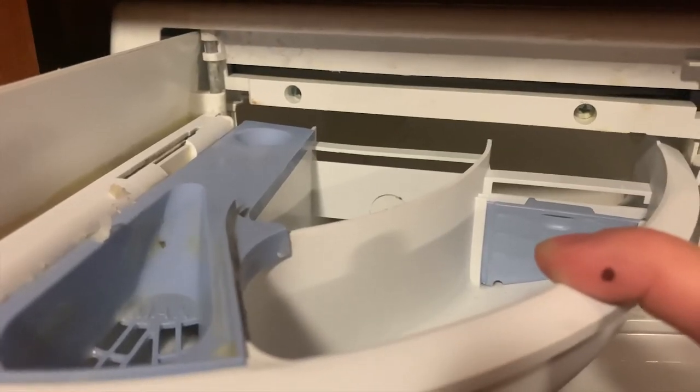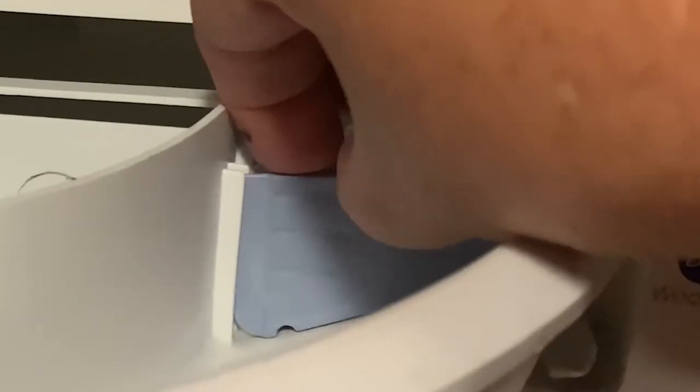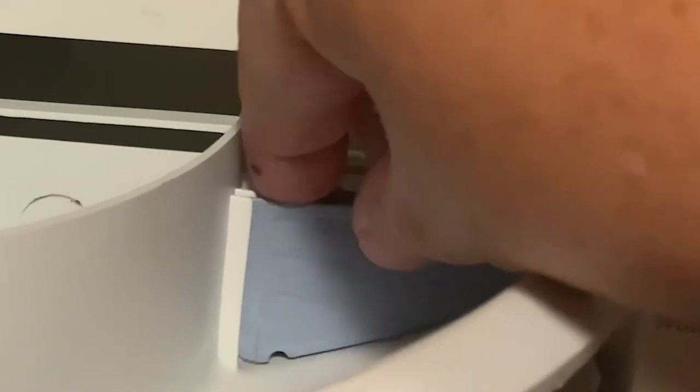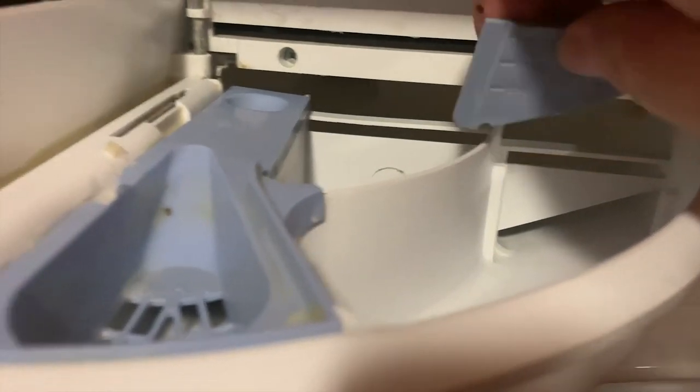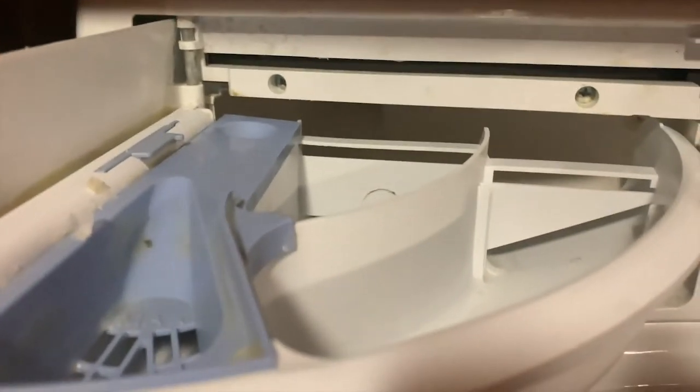If you want to use powdered detergent, you have an A slot and a B slot. You simply take the little slide out of the A slot and put it in the B slot, and now you're ready to use powdered detergent.